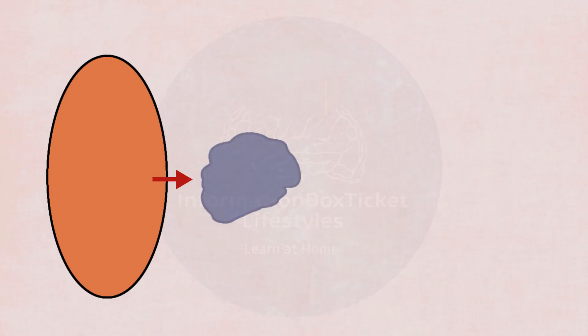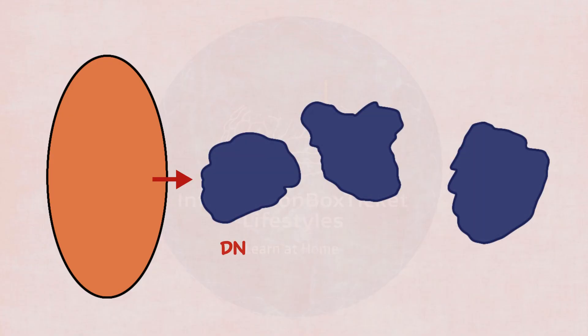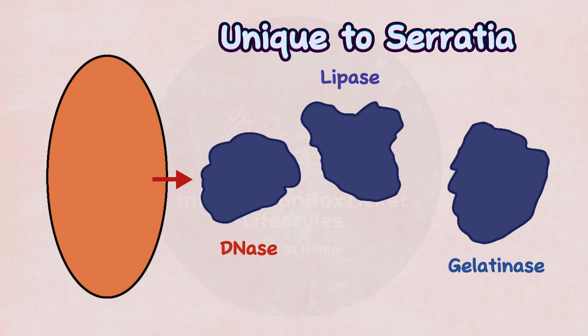Furthermore, it produces another three enzymes — DNase, lipase, and gelatinase — which are unique to Serratia, and this can help easily differentiate it from other Enterobacteriaceae.